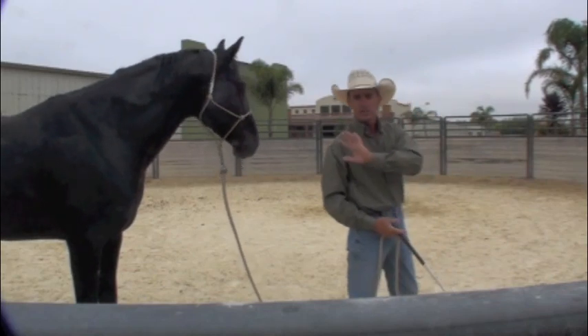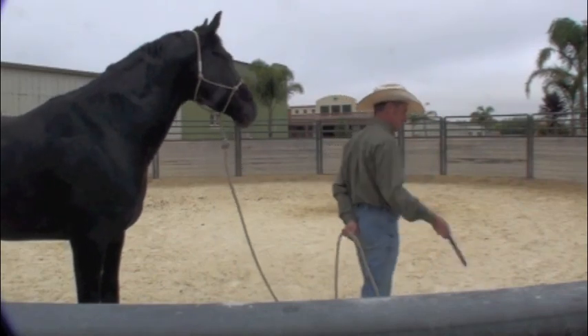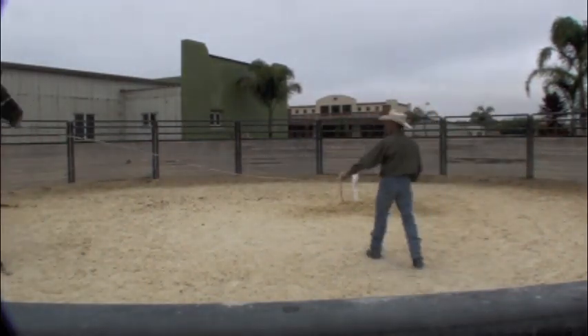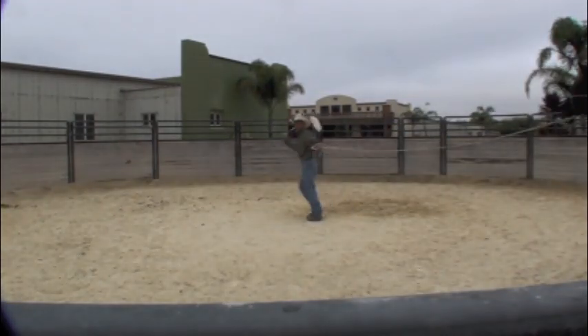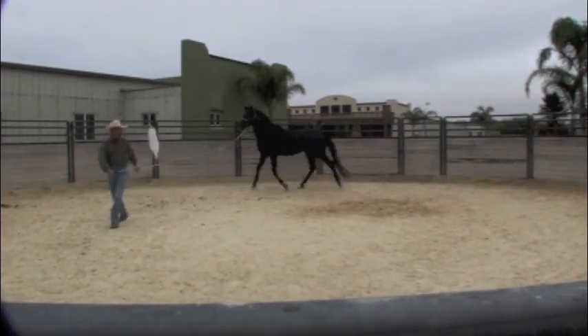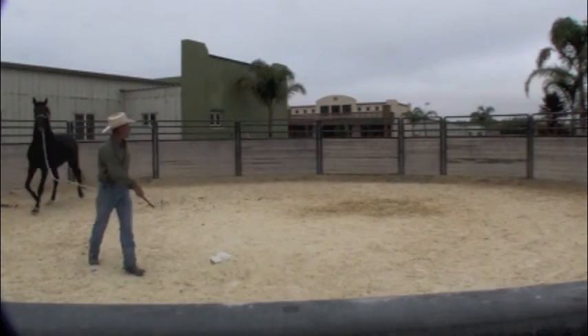He wasn't real bad right then, but he did jump a little. So all I'm going to do is start doing this with the bag, but I'm going to walk away from him. He tried to run away right then. He wants to run around — he can run around, but he's running towards the bag. You can see that. I'm walking, so he's following it.